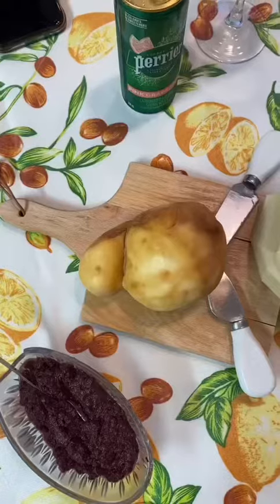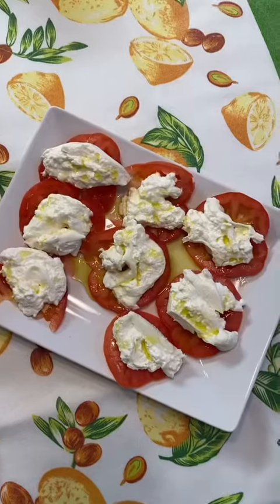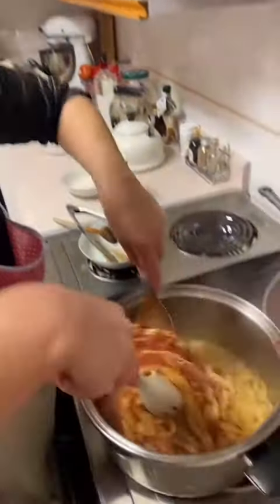Hello and welcome to another edition of what my mom made for Sunday night dinner. We started out with some appetizers, which included this caprese with burrata. Her first course, she made pasta with a meat ragù.